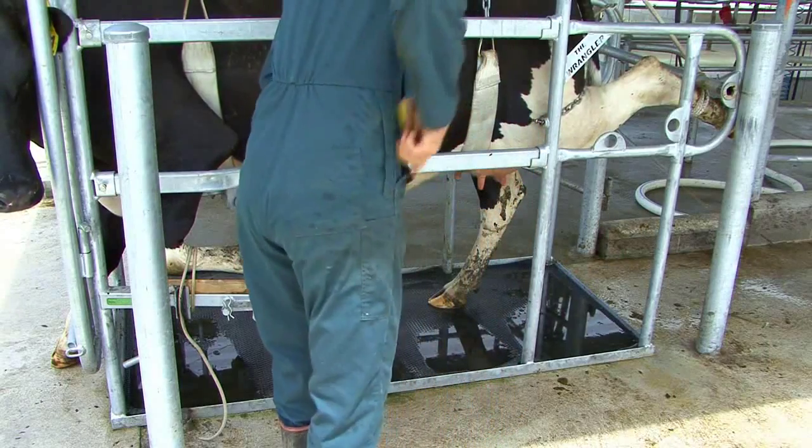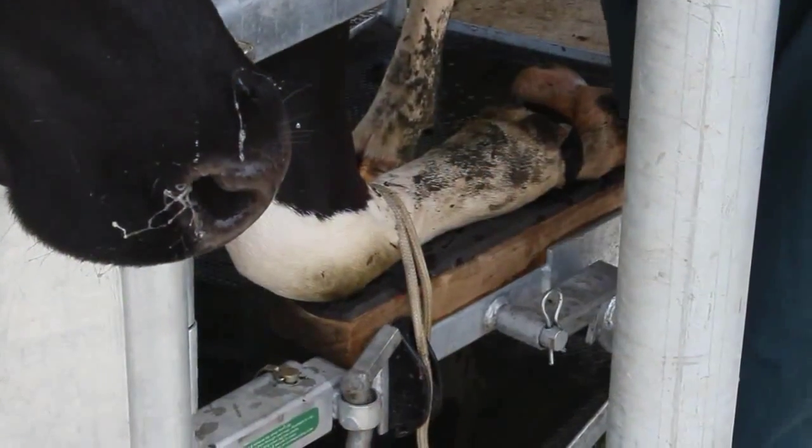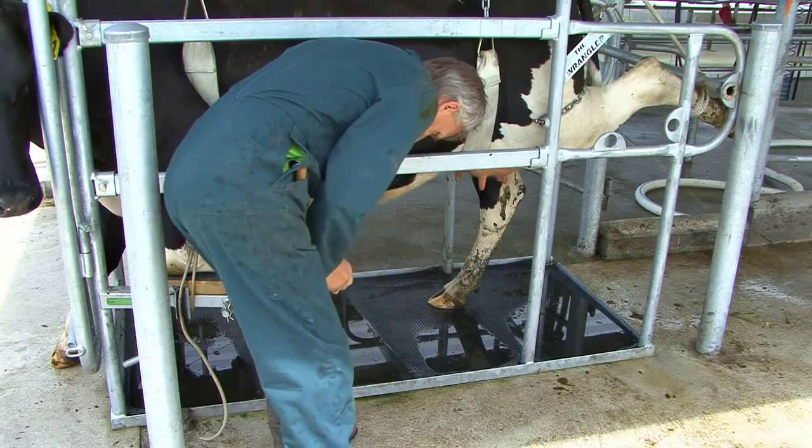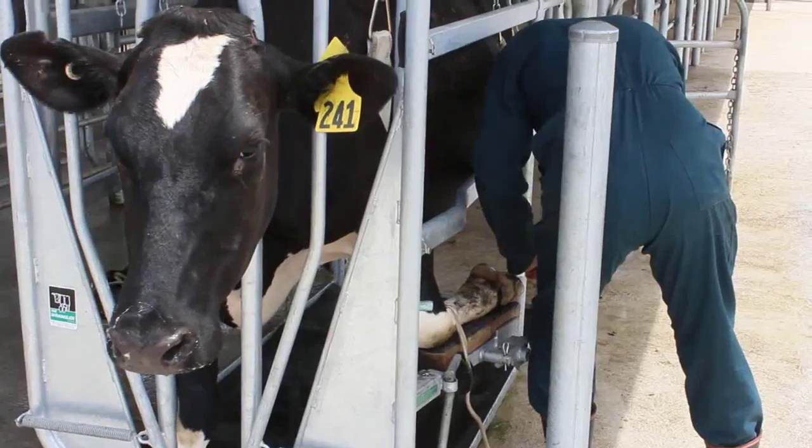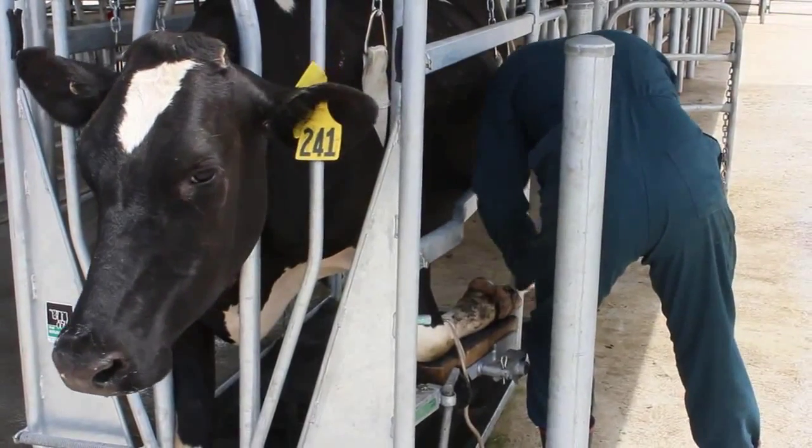The animal is now immobile and unable to kick or fall down, but comfortable and not distressed. Treatment is efficient and fast, with easy access and no obstructions.